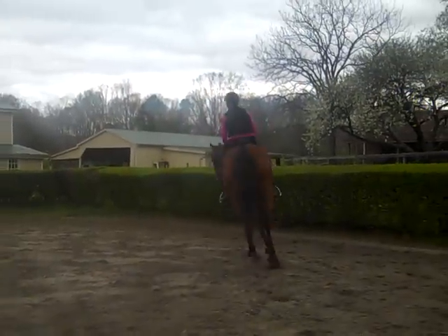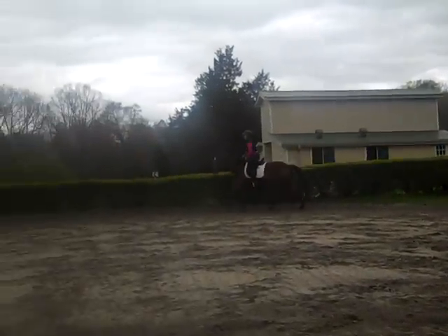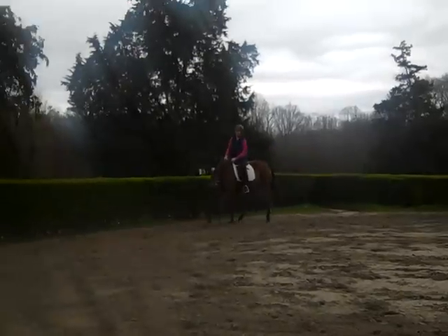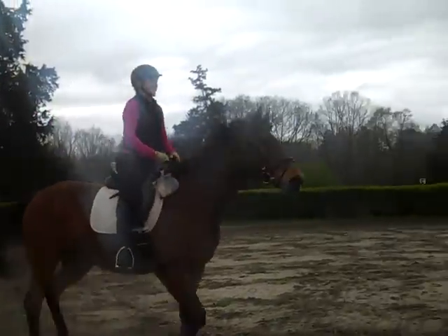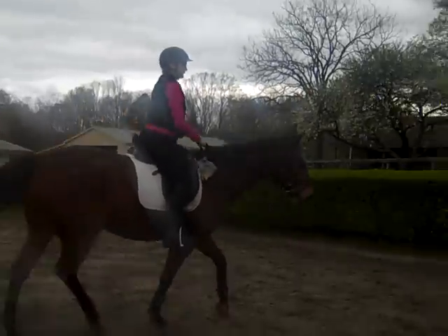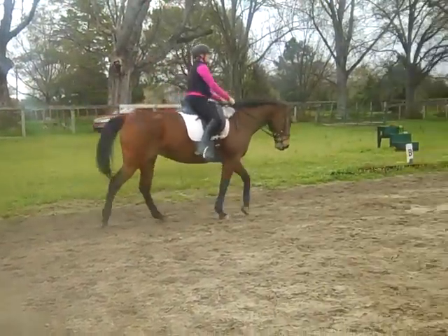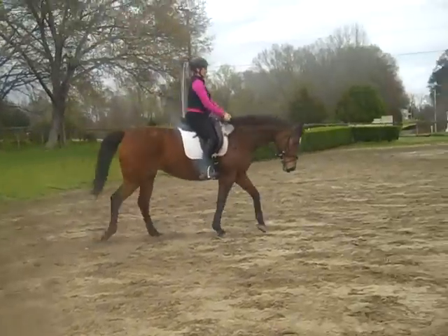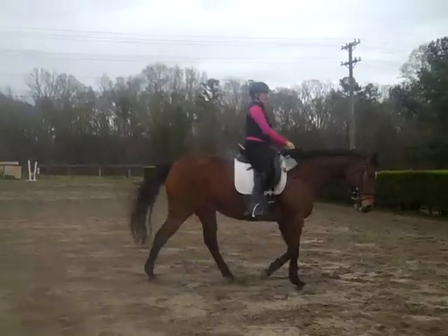Give her a half-halt on the outside rein, praise her. So all she's doing with a half-halt on the outside is breathing in, feeling it come up through her chest, back through her shoulder blades, and then through her lower back, which feels like her seat is coming home. Do you need to take a walk break? That's pretty intense what you just did — we've been doing it now for six minutes, so you need a walk break.